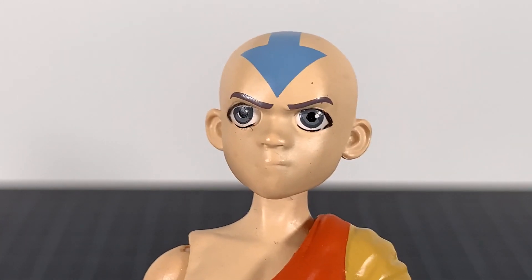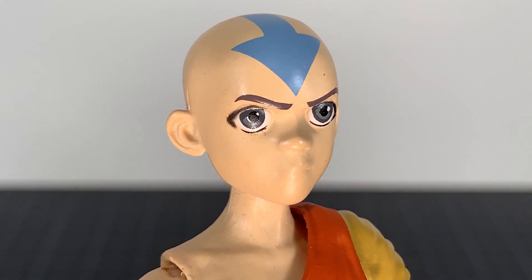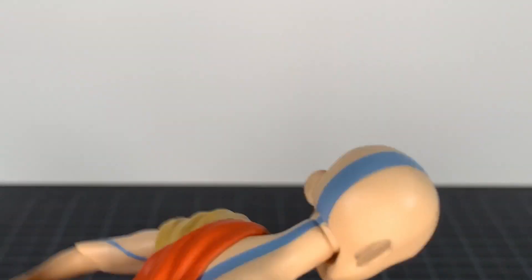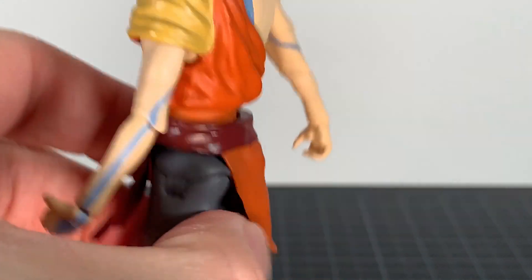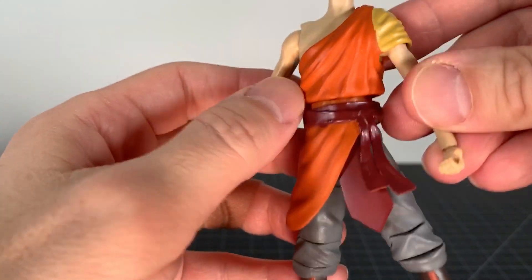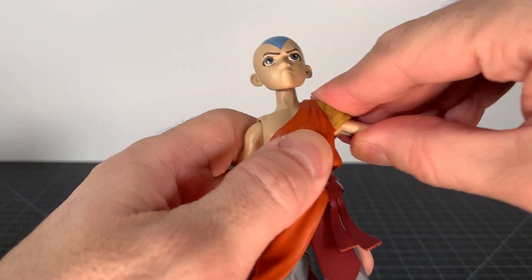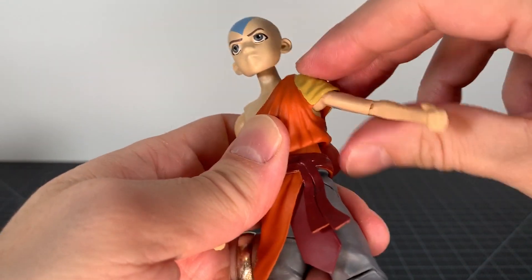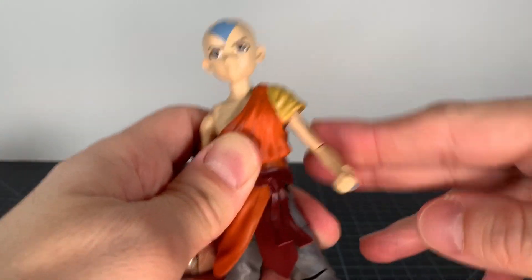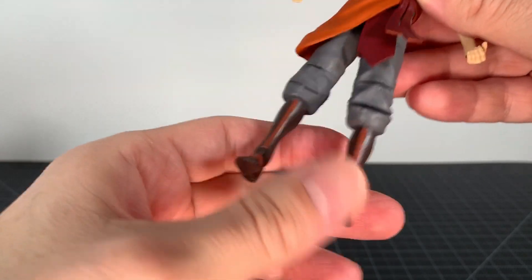Otherwise the paint is okay on the face, not so bad. On one of the eyes the black kind of goes down a little bit, but otherwise I feel like the paint is fine. The blue tattoo is good all around — little arrows — I think they work fine. You got the orange and the maroon sashes, sculpted well with nice folds and wrinkles especially in the shoulder area. You are a little bit hindered there at articulation but you can at least go upwards. It's soft but not super soft, and it looks good.